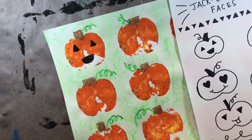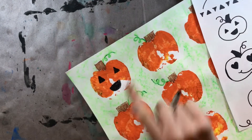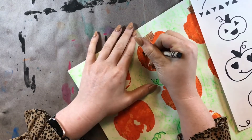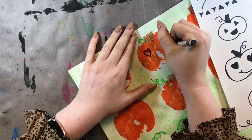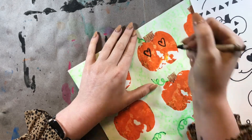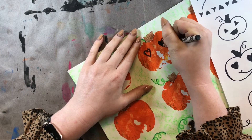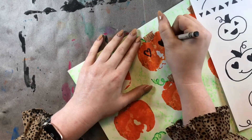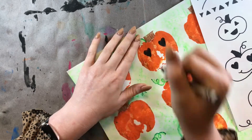Let's do another one together. I really love the heart eyes, so I want to put heart eyes on this pumpkin. I'm going to draw two hearts. Just try your best when you draw your hearts — they do not have to be perfect. And when you draw them, you're going to color them in all the way. Color those eyes in.